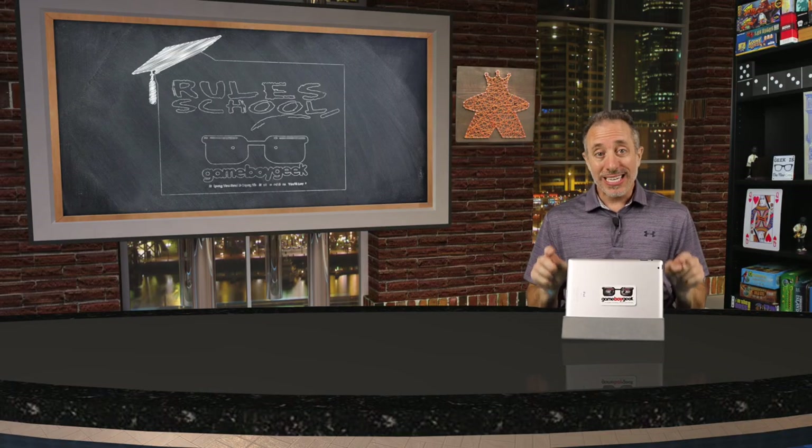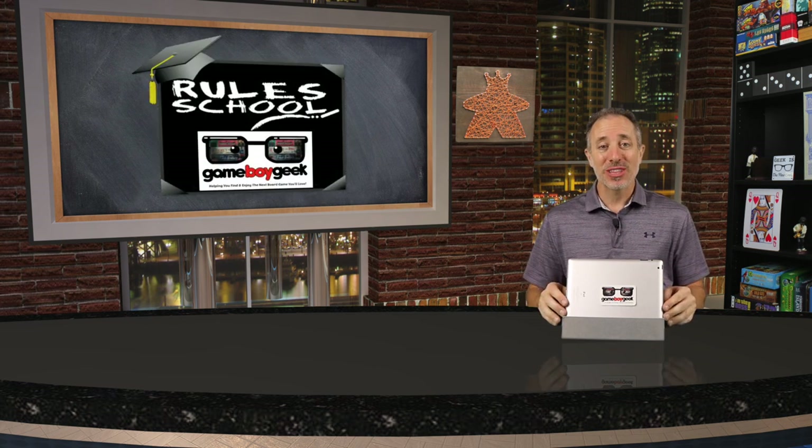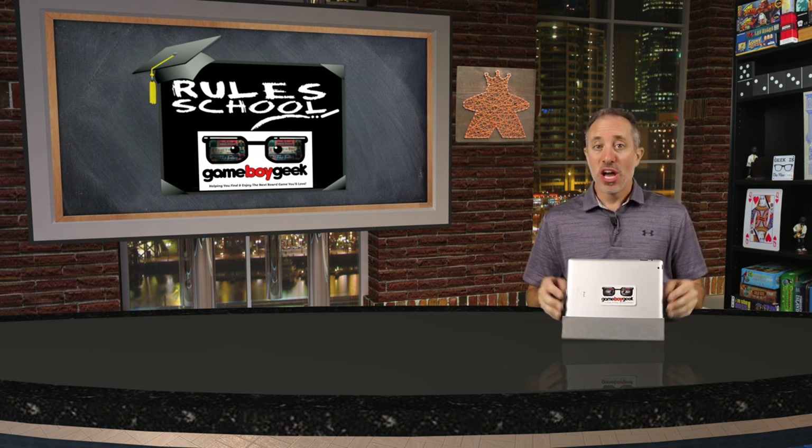Today we'll be doing a rules school where I'll teach you how to set up and play the game so that you don't have to read the rulebook yourself. I've placed timestamps in the description of this video in case you want to jump to a specific section of the rules.